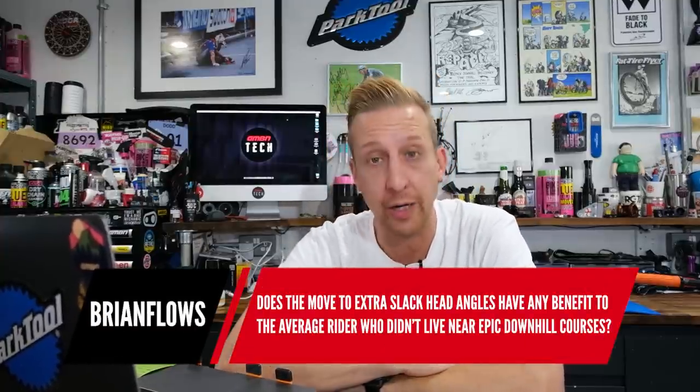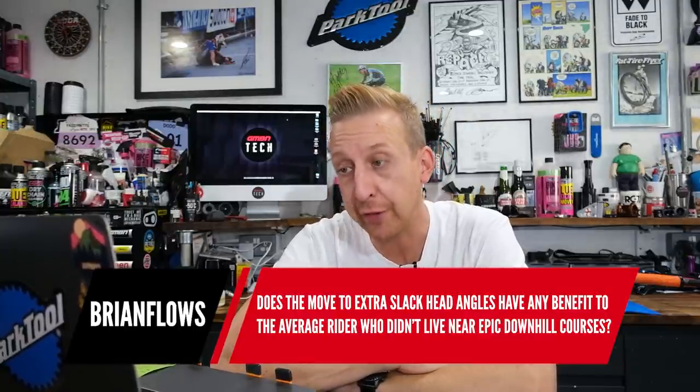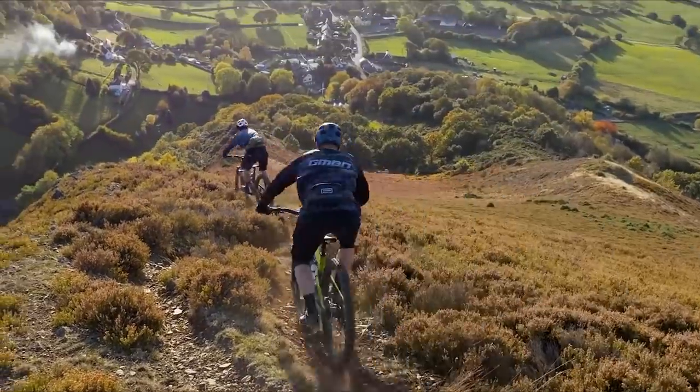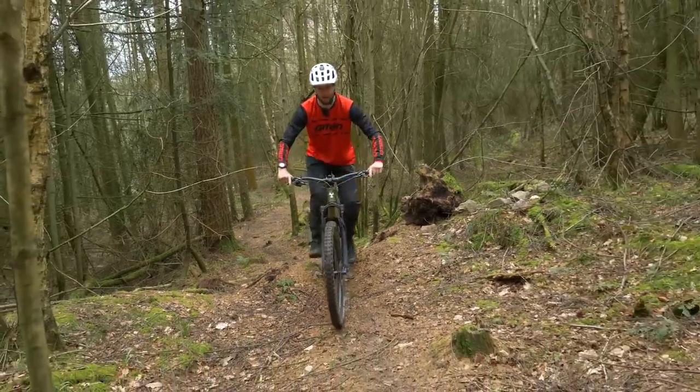Next question is from Brian Flows: does the move to extra-slack head angles have any benefit for the average rider who doesn't live near an epic downhill course? Yes and no. Yes, in the fact that on faster, steeper, and rougher terrain a slack head angle calms the steering down, makes everything feel a bit slower and more predictable — that's a really good thing. The downside is when climbing, a slack head angle bike can still climb but steering can be a little harder to control, and you can wander around and go off-line.